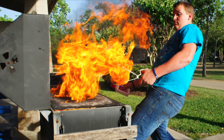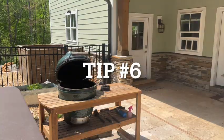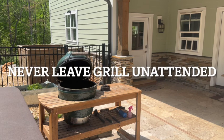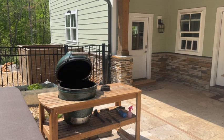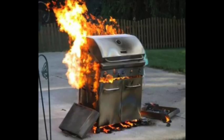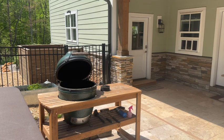Tip number six: never leave your barbecue grill unattended while in use. You should never walk away from your barbecue while it's cooking. Barbecues use high heat and open flames, and when left unattended they can become a safety and fire hazard. If you must leave the grill, ask another adult to watch it for you.